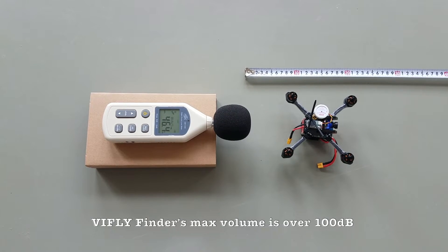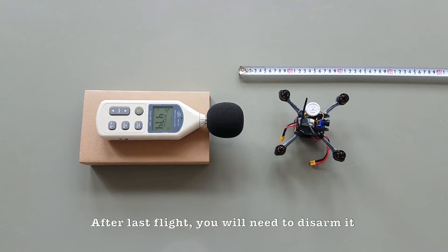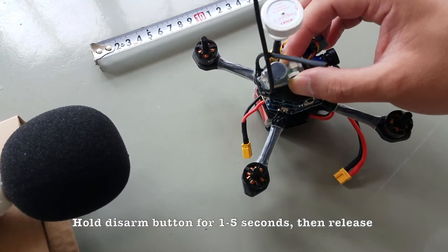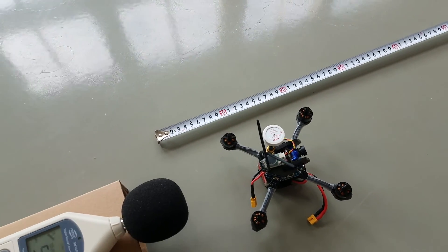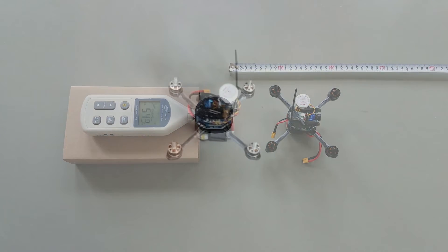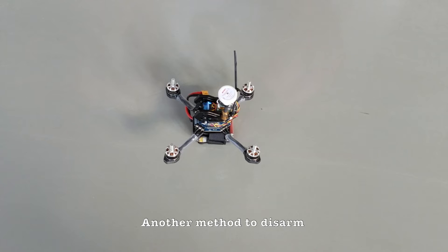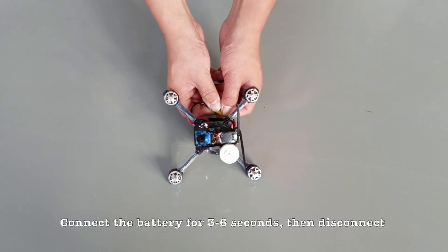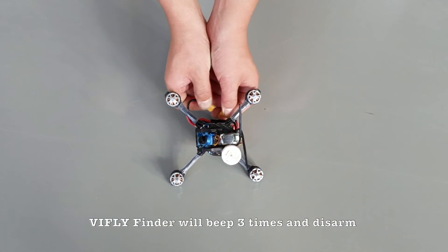VIF Life Finder's maximum volume is over 100 decibels. After your last flight, you will need to disarm it. Hold the disarm button for 1 to 5 seconds, then release — VIF Life Finder is disarmed. Another method: connect the battery for 3 to 6 seconds, then disconnect. VIF Life Finder will beep 3 times and disarm.